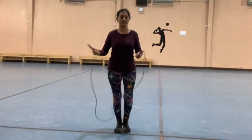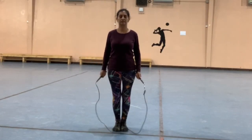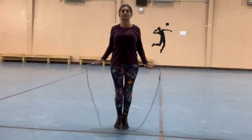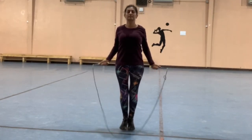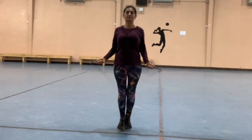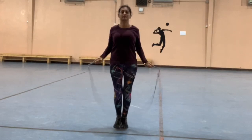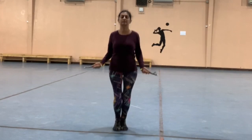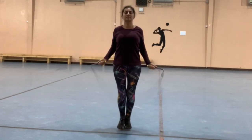Once you get comfortable doing a single hop over the rope, it's time to start adding multiple hops to your practice. You can start with two hops, three hops, and then build up to maybe 10 or 20 hops. Remember to begin with a side swing and then hop, and if you mess up just stop and start all over again.